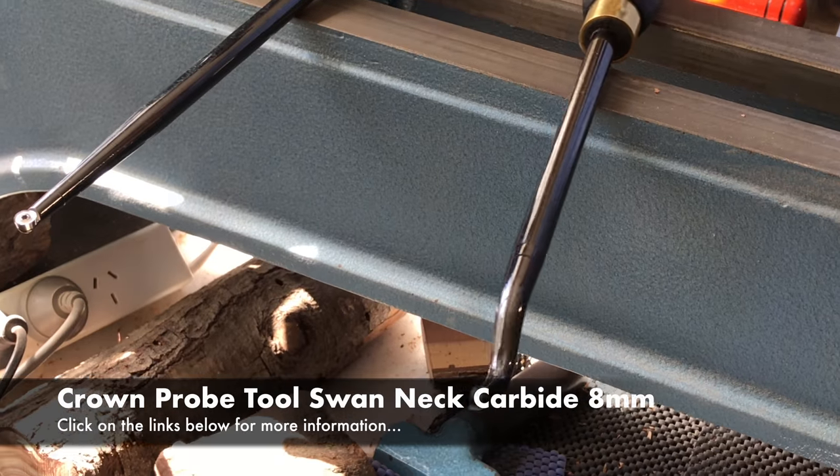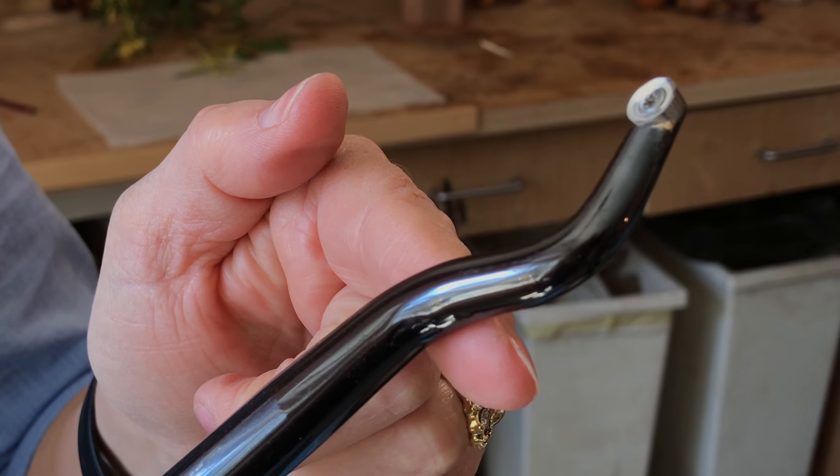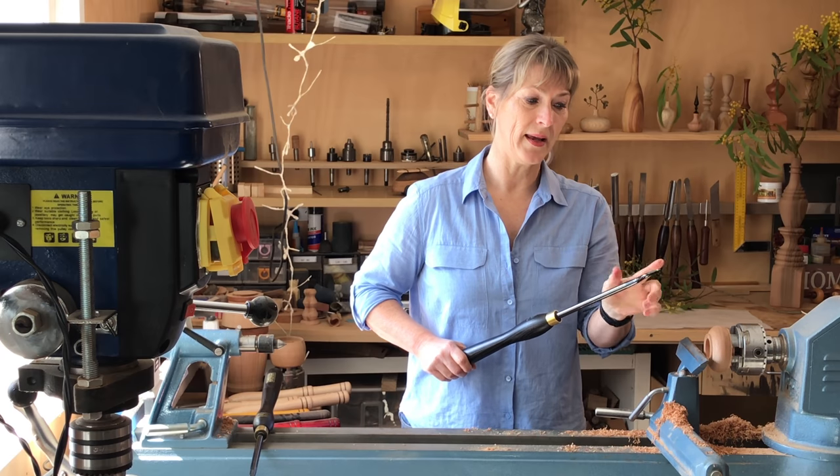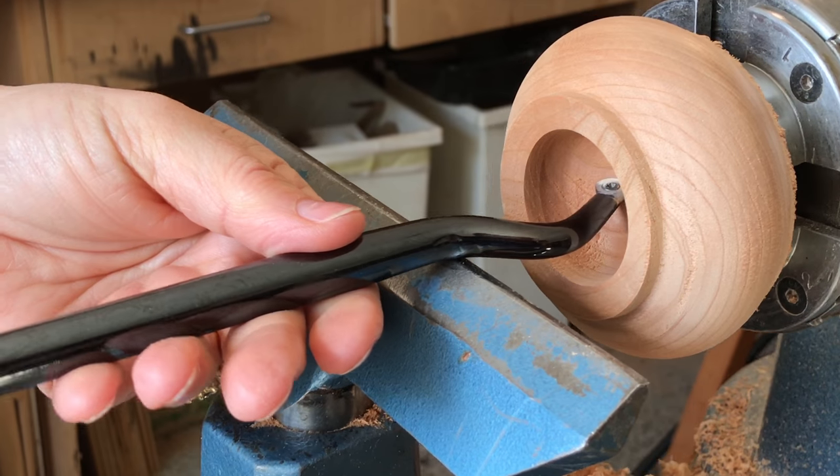Now with the swan neck you will need to adjust the tool rest. You'll need to pull it away from the work. You need to ensure that this part of the tool is sitting on the tool rest, and that will be in line with the actual cutter — and that's what will make it stable for you.